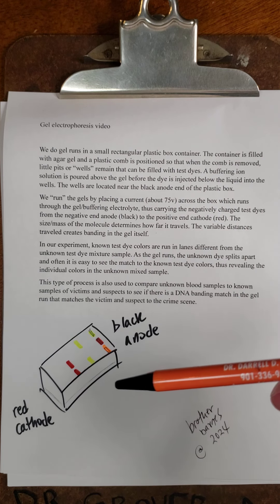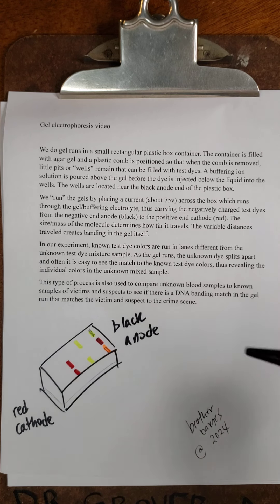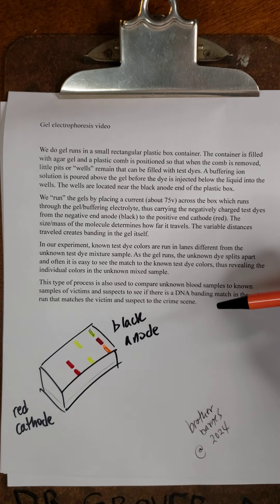This type of process is also used to compare unknown blood samples to known samples of victims and suspects to see if there is a DNA banding match in the gel run that matches the victim and suspect to the crime scene.